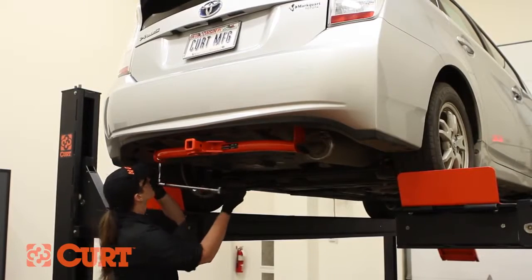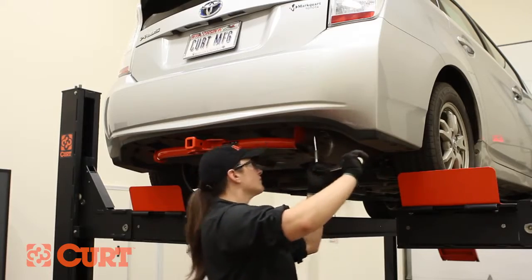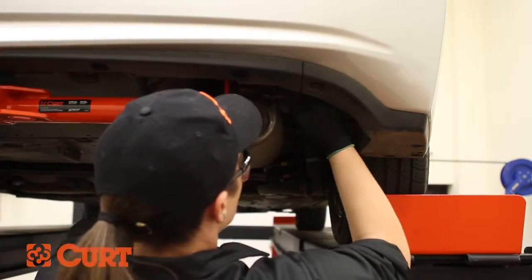Torque all hardware to the value specified in the supplied instruction sheet. Raise the exhaust back into position and reinstall the rubber isolator.